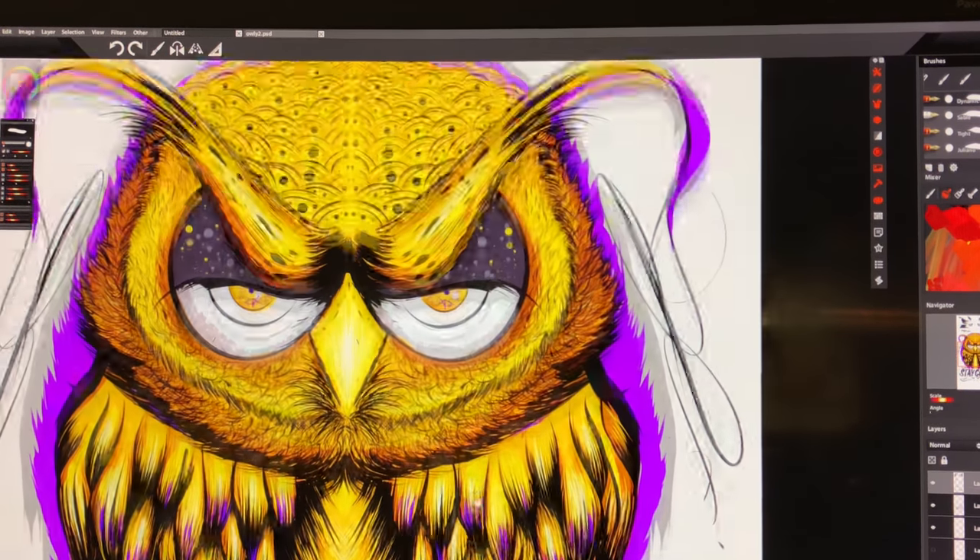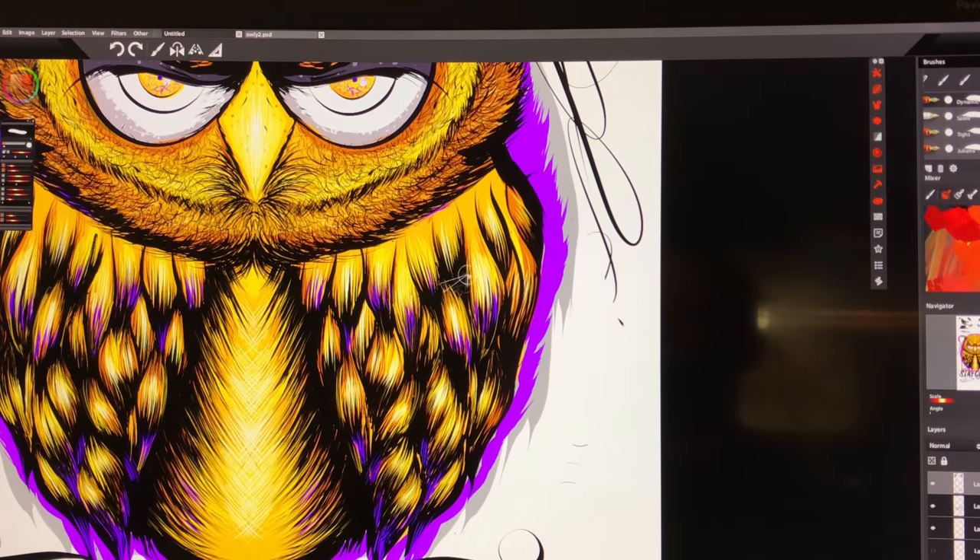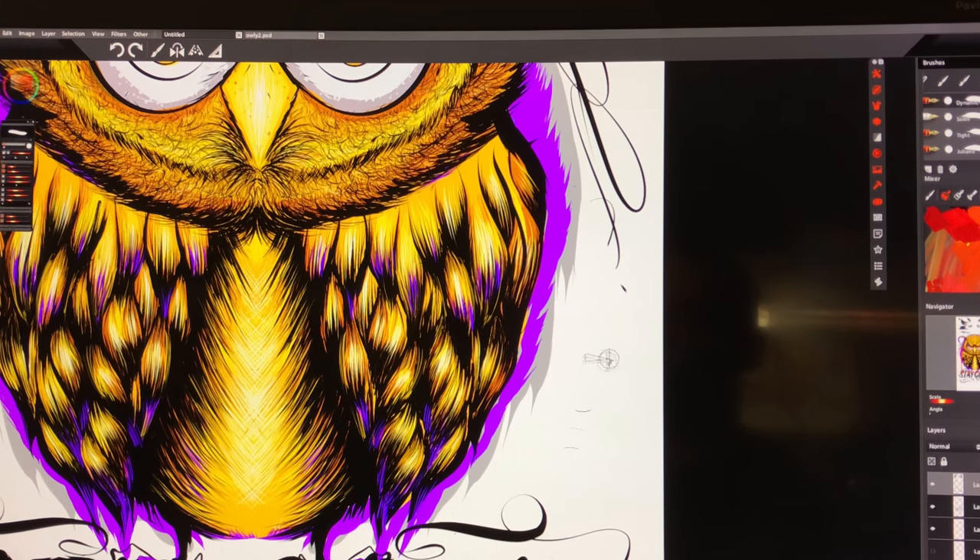We are now at the tower — I have the Wacom Intuos Pro latest generation, the Pro Pen 2, with 8,000 pressure levels. What I want you to take note of is if you look at the cursor, you can now see the layers of dynamics in real time. You're seeing the live result of that — every subtle movement that my hand is making, you can see how the brush is going to respond to that.